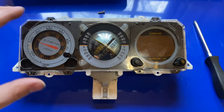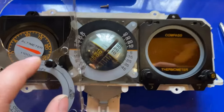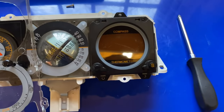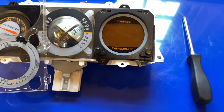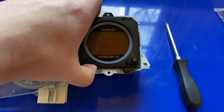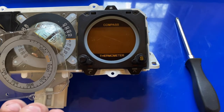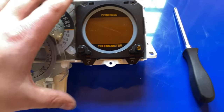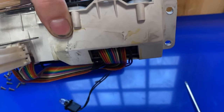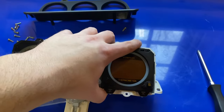With those six screws removed, you should be able to take the plastic piece, pick it up, and rotate it like that. It's held in by the adjustment stick for the altimeter, but that's okay because we only need access to the compass over here. What you're going to want to do is pull the compass unit out enough to kind of fish the cables through the back and pull everything out as one piece without putting any strain on the cables back there.